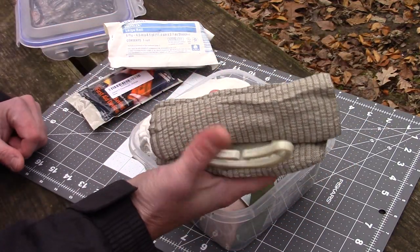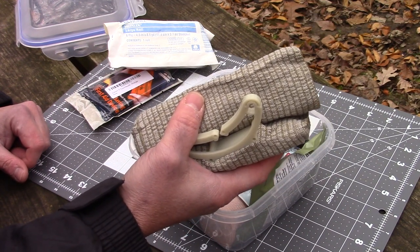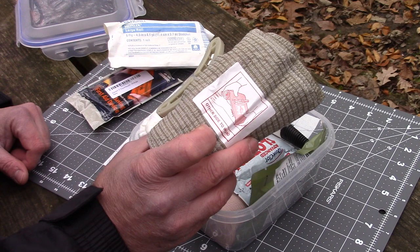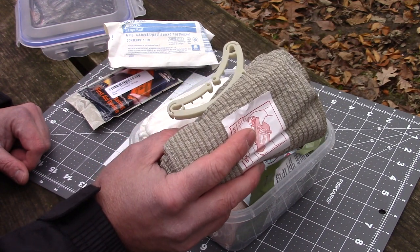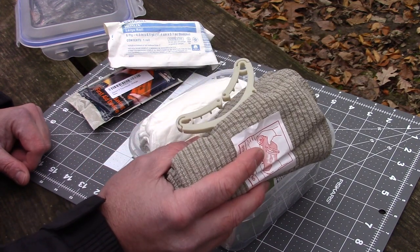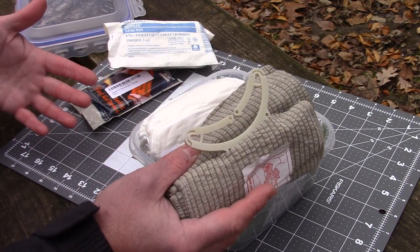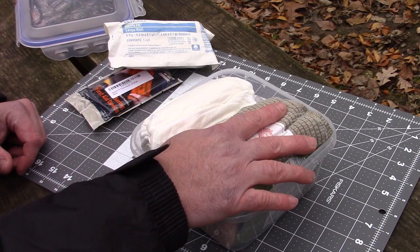A lot of people see this and they say, 'Well, that's not sterile.' These aren't really meant to be sterile - you just don't want them to be dirty. They're meant for stopping the bleeding and getting you to a hospital. If you picked up a couple germs along the way, the hospital can give you some antibiotics. The key thing is having something right there that's open and ready to go so you don't have to fumble with it.